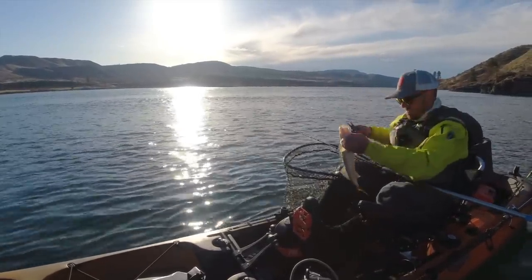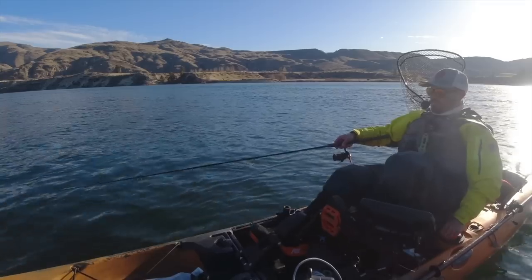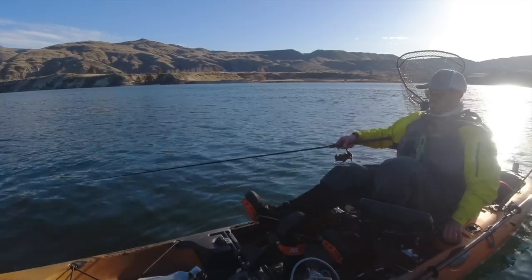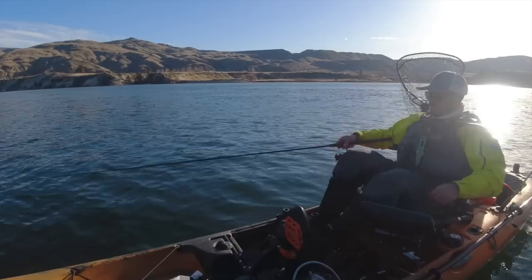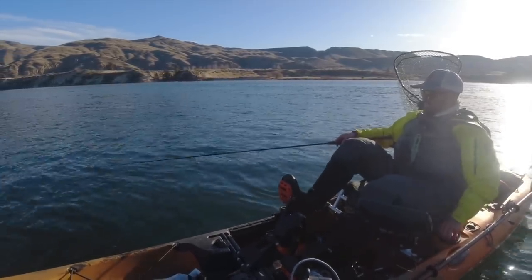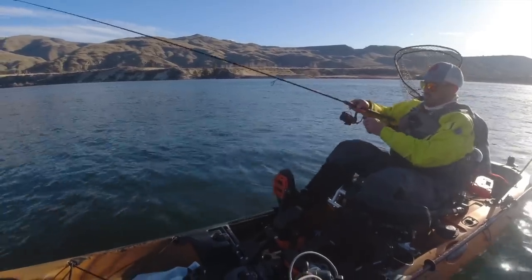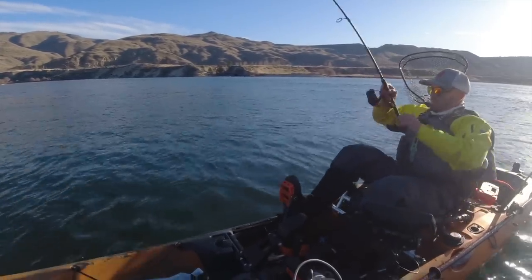Nice little meal to start the day. One of the reasons I really favor blade baits, especially for beginners, is just how versatile they are. They can be vertically jigged. They can be fan cast and jigged back towards the boat. That works especially well in lakes when you're not drifting, or you don't have much wind to drift with. They can let you cover a lot of the bottom.